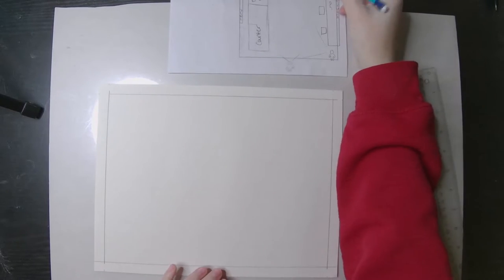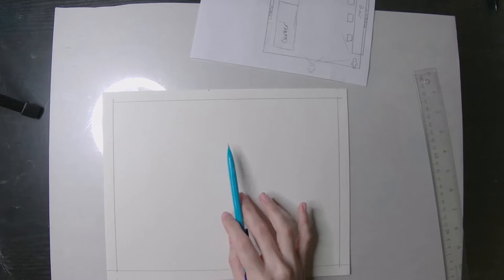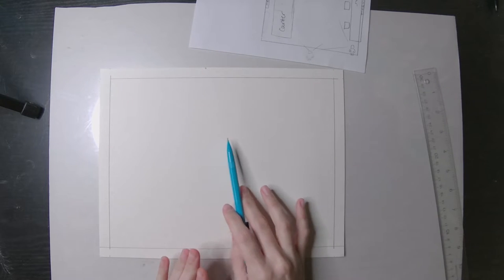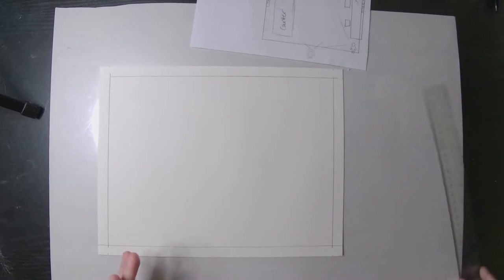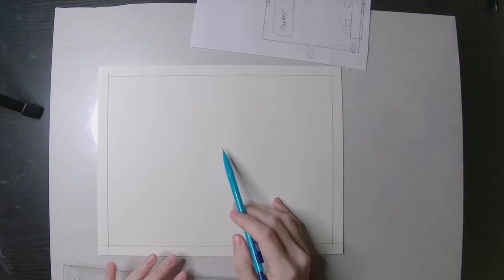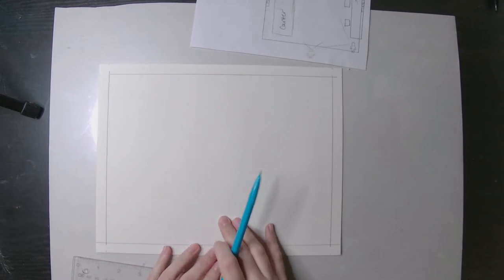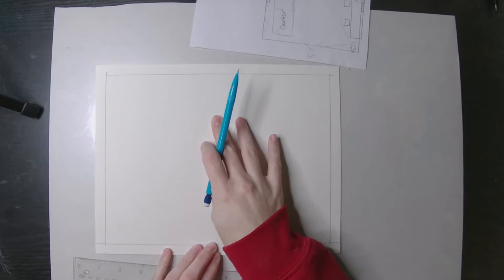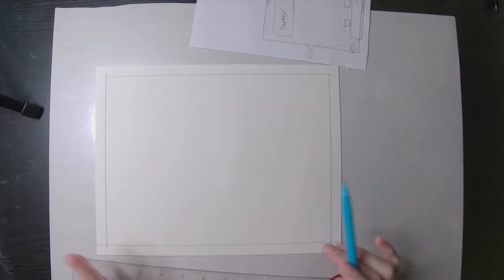Now we have to figure out where we want to put our vanishing point for that back wall, which is going to be somewhere around here. You could put it right in the center. You could also make the vanishing point a little bit higher up on your paper - that affects how much of the inside of the business you can see. If we put the vanishing point right in the center, you're going to see an equal amount of the walls, ceiling, and floor. But if you put it higher, you'll see less of the ceiling and more of the floor, which I find helpful when drawing furniture.